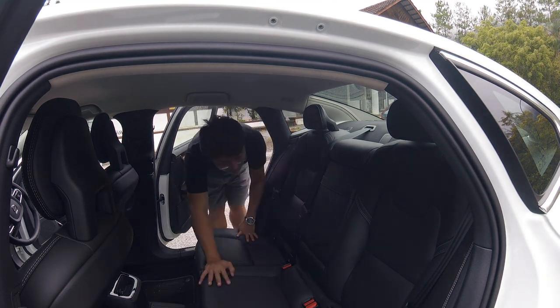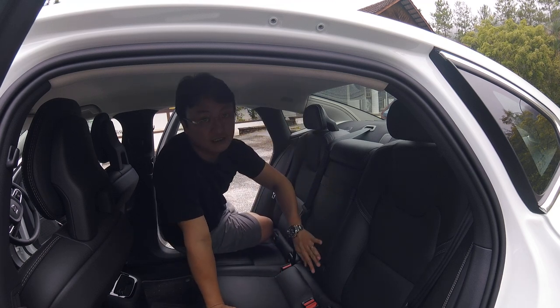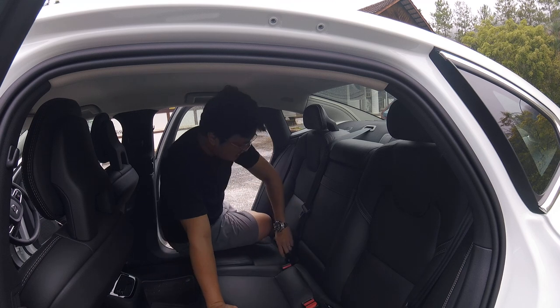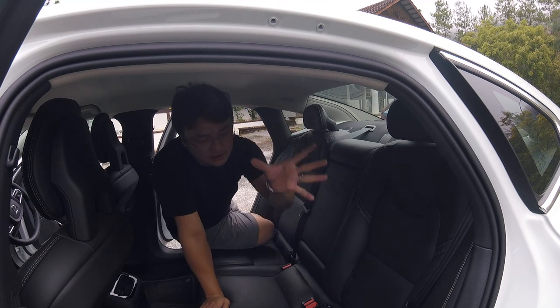A bonus clip here. All cars now come with ISOFIX mounting points — there are two here and two here, so most cars you can put your car seat on either side.